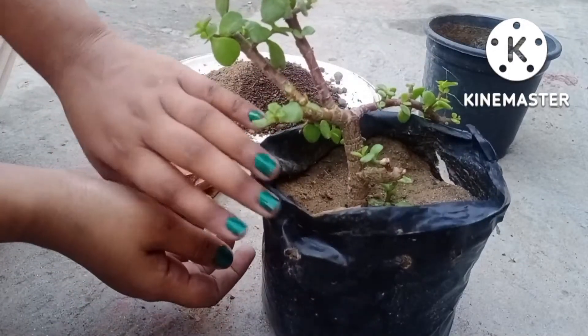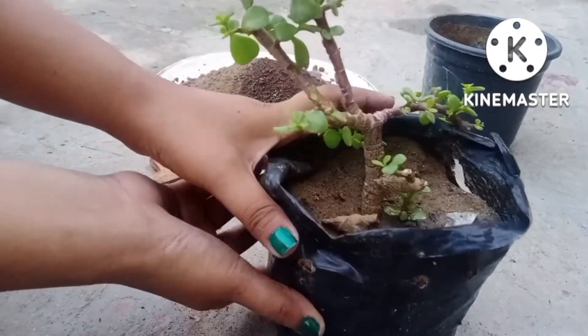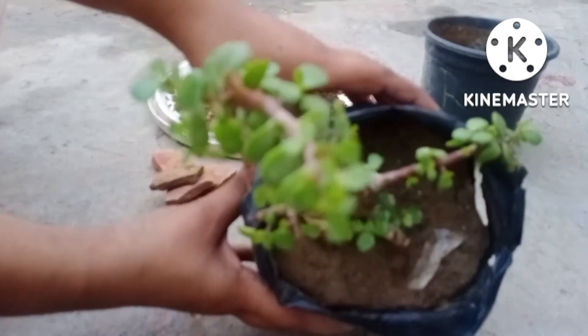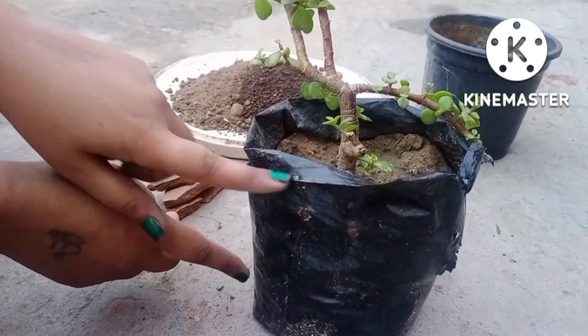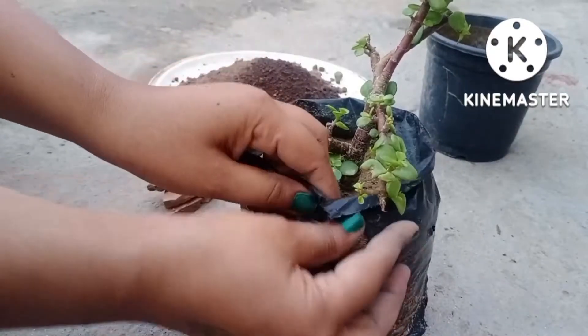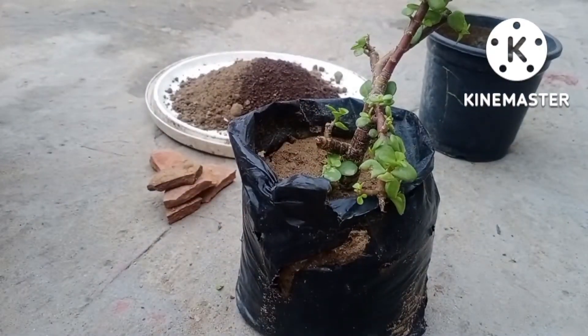Good evening, garden lovers. Jade plant is on everyone's preference list, so my today's video is on my jade plant cutting. As I have already shared so many videos on it earlier, I saved my jade plant by taking a cutting from it, and this is the cutting which I have now grown in a polybag.